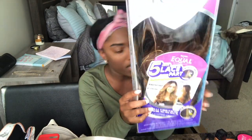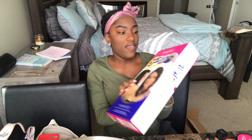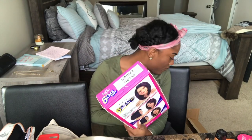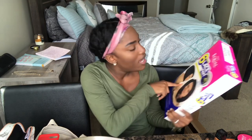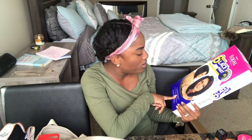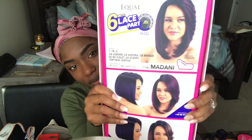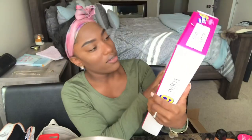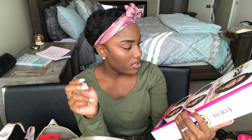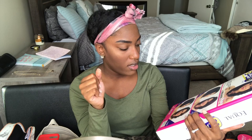And then one is not Freetress Equal — it's Model Model. But Freetress Equal, come holler at your girl! This one is their six-inch lace part — we're going to call her Donnie. Y'all tell me what y'all think that is, but we're calling her Donnie. I saw this on another YouTuber and I got her in the color GX Bronze.